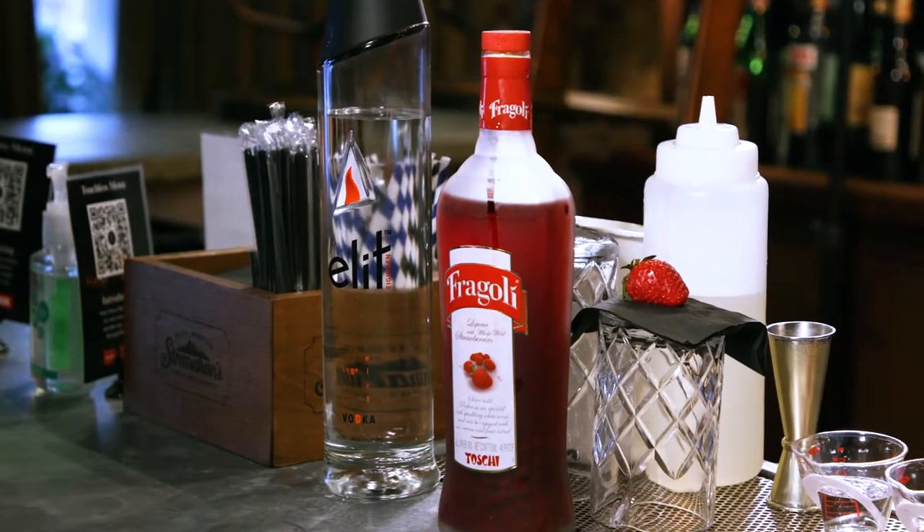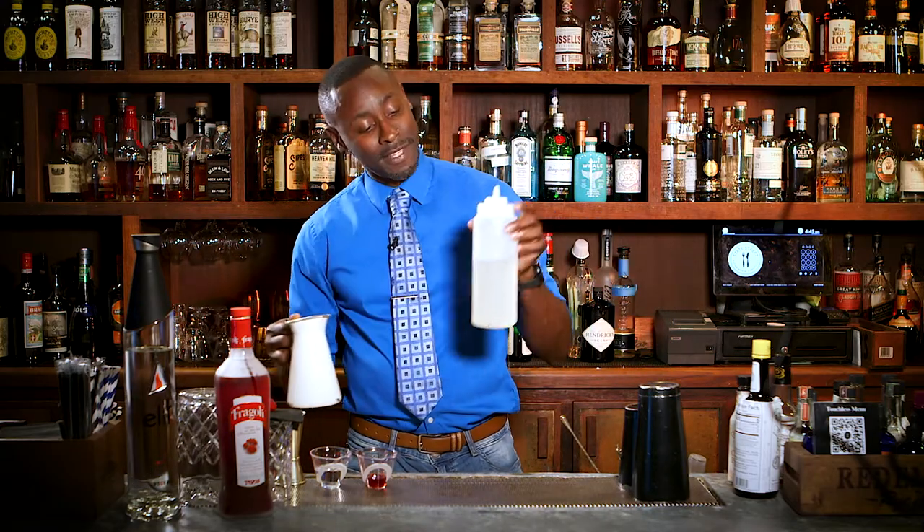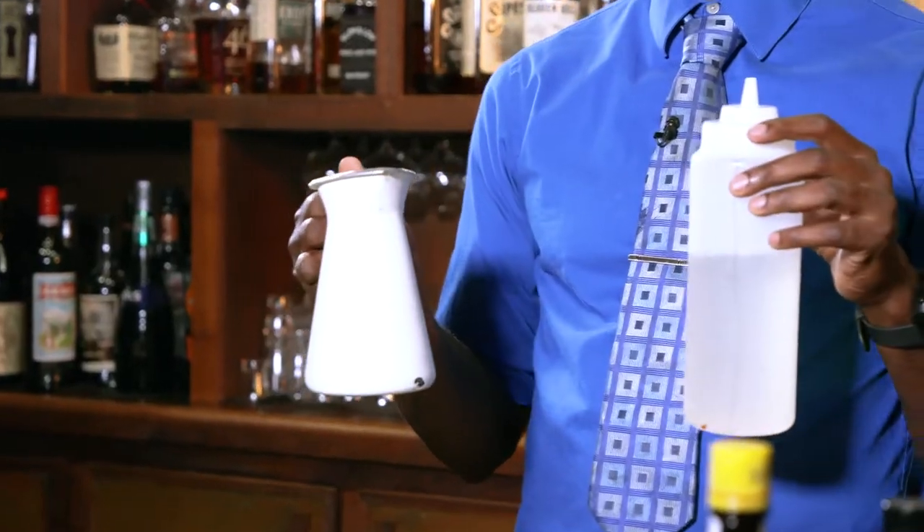First we're going to introduce some of the ingredients we're going to be adding in. We have the Stoli Elite, which is going to be our base. Then we're adding a strawberry liqueur, which is going to add a nice rounded flavor with a touch of fruit. Next for the backing, we have some simple syrup, which is exactly what you think it is — very simple, very syrupy.